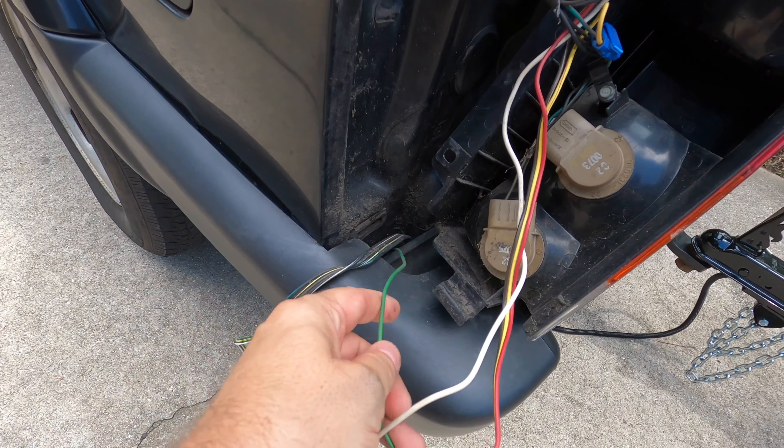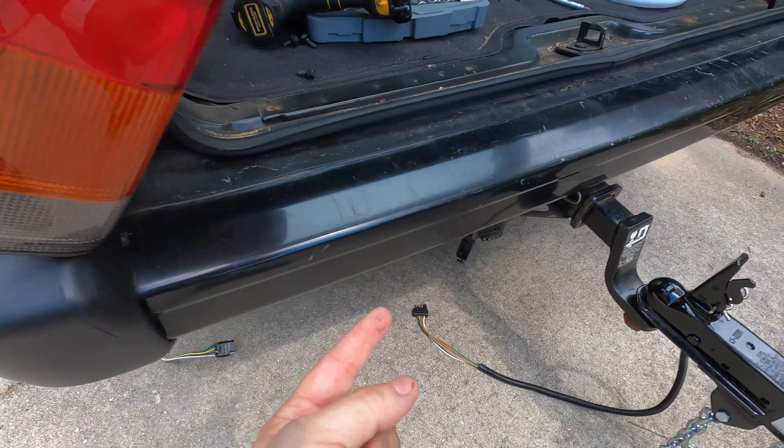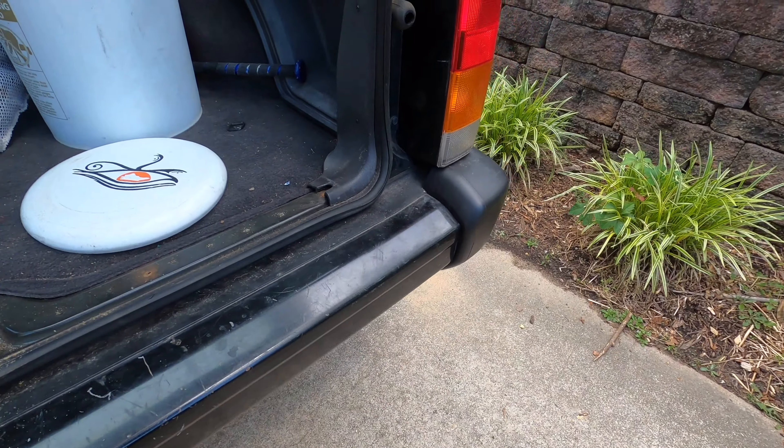This green wire heads underneath the Jeep over to the right side, and that's one of them that wasn't working. I did try splicing it over here and rewiring it, but in the end it looks like simply buying this kit, taking off the bottom panel, the side panel, removing the tire, and then accessing this panel right here — easy as pie.